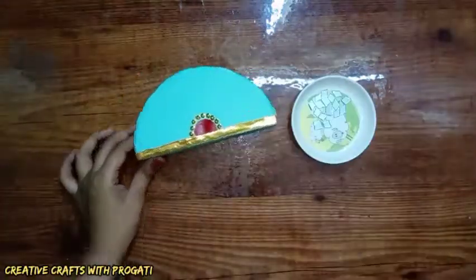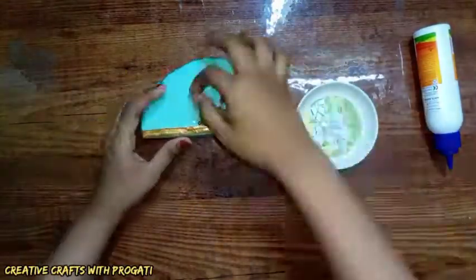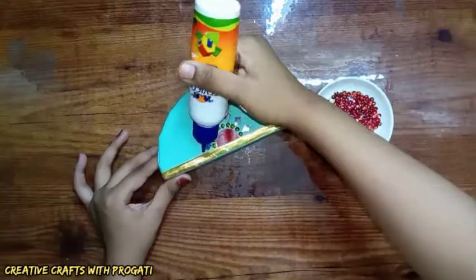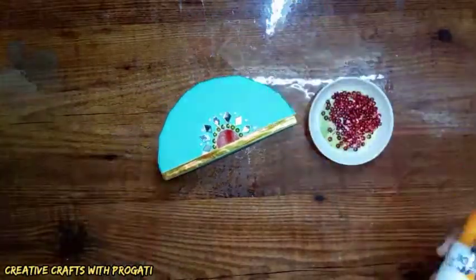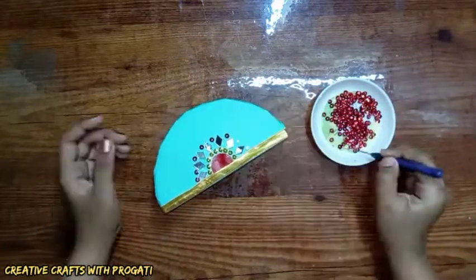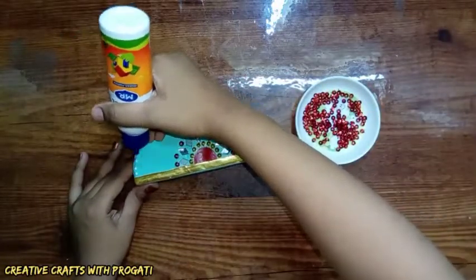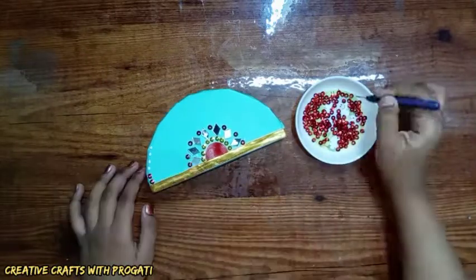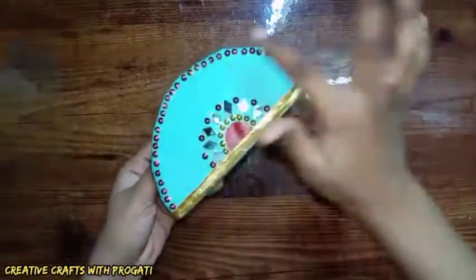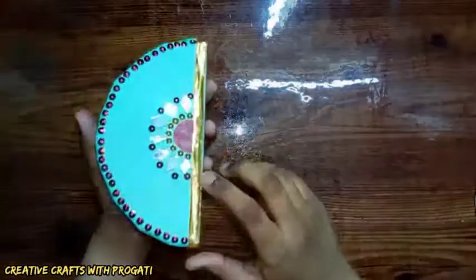And some square shape mirrors. I'm going to do the same decoration on the other side — I've decorated both sides.